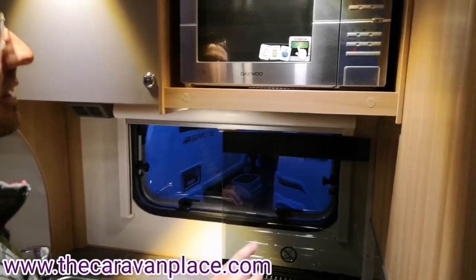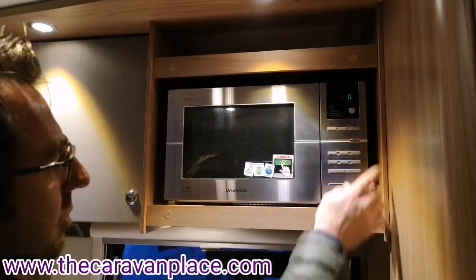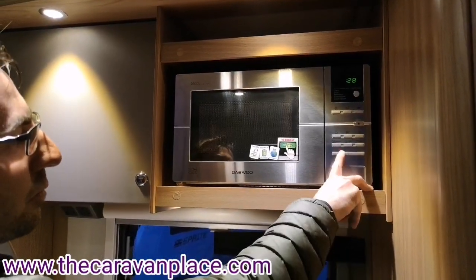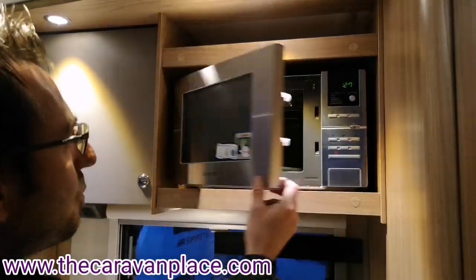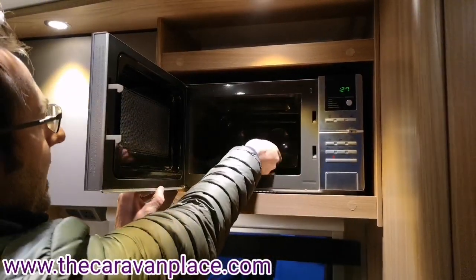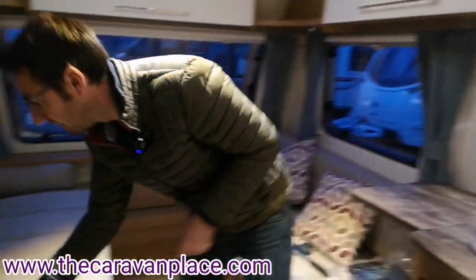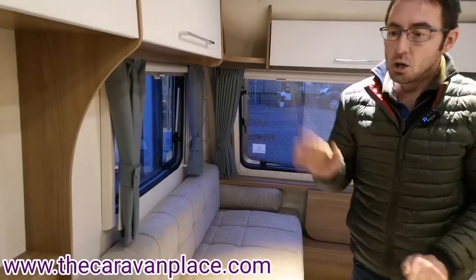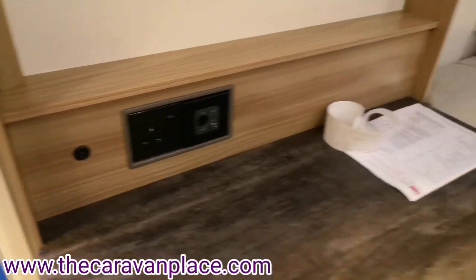We've also got the microwave — this is the eco power microwave so we have to press the eco button to wake it up. We've got a quick start 30 second setting, a stop button, and other settings in there. We'll just remove the microwave plate now so it's not going to come out when you're travelling and cause any damage — just pop that underneath the seat.